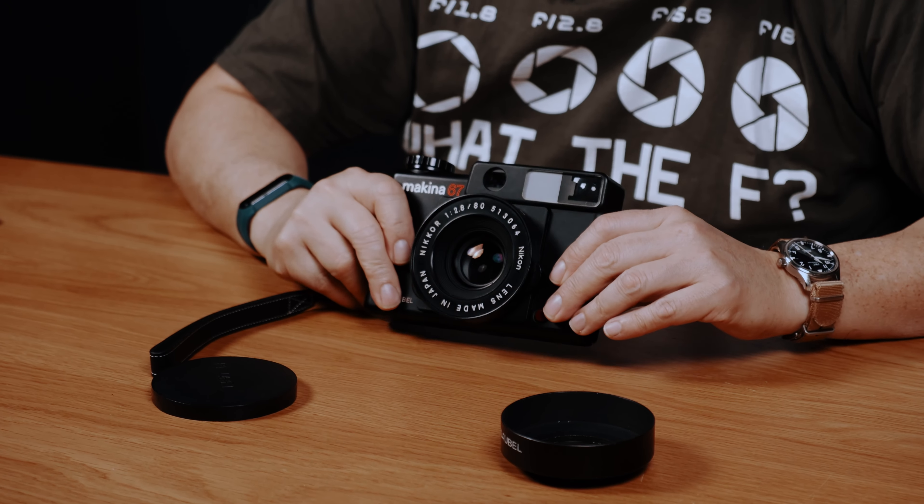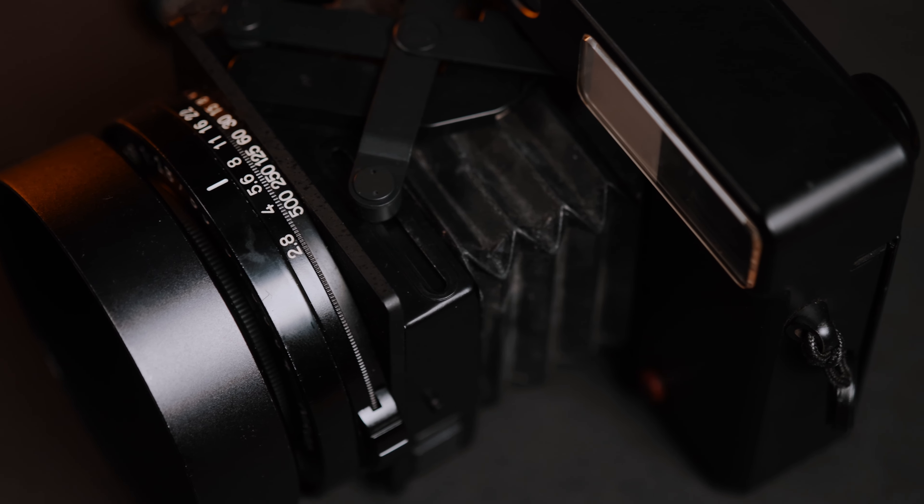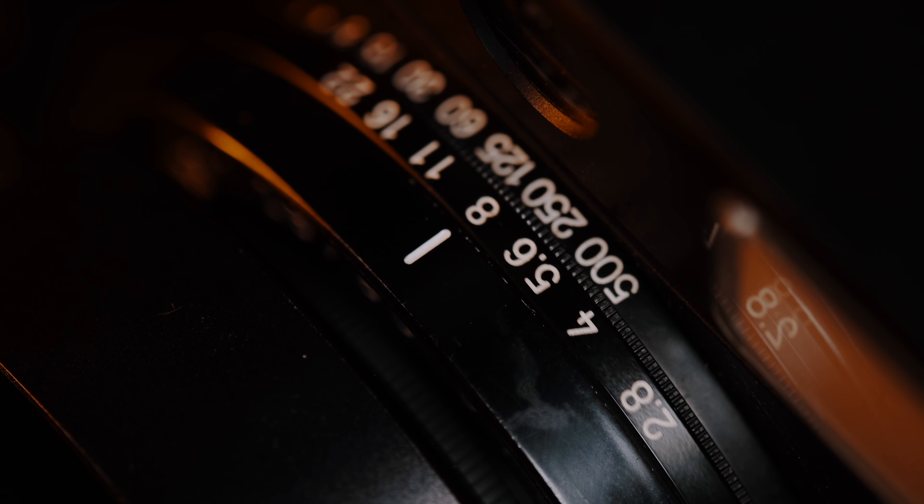This camera is completely mechanical, no batteries except for the meter. If you want to take it around with you, just do this — put it all the way back on infinity and you're good. The neat thing about this camera, besides its history, is that it's something you can take around with you.